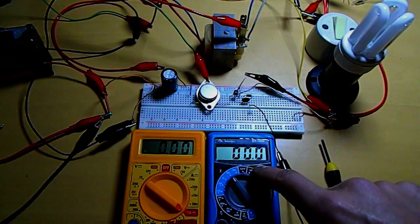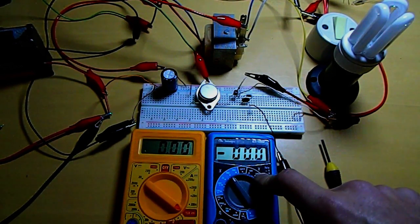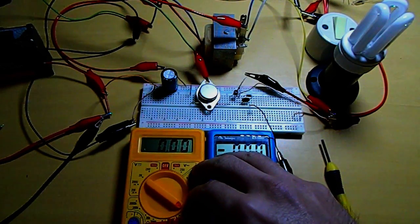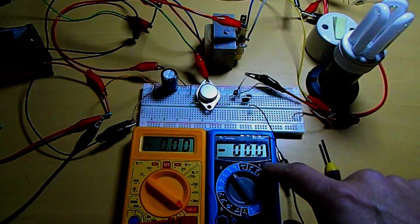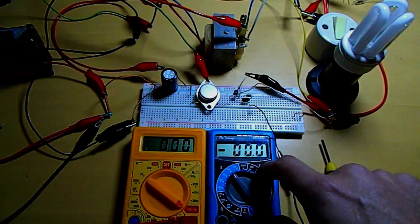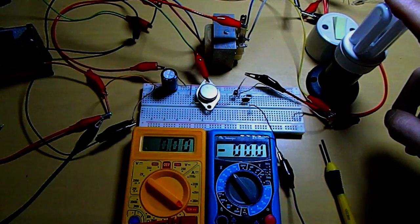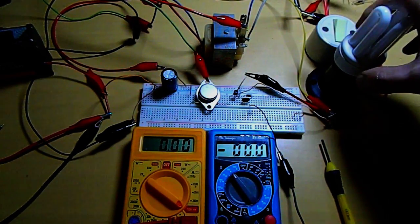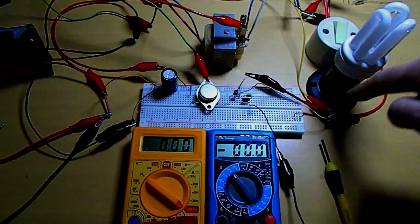I could not measure the voltage on the battery because the multimeter gets crazy when connected to the battery. It gets completely crazy, I don't know why. But finally I got a modified CFL running. It's an empty CFL, connected just to the cables.